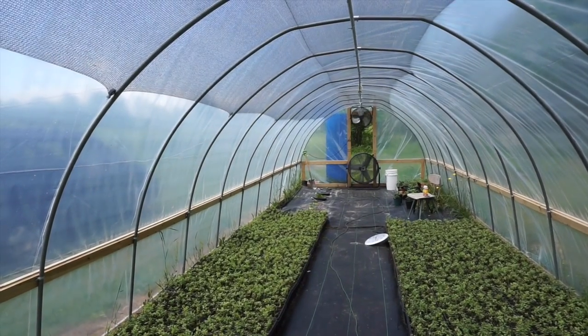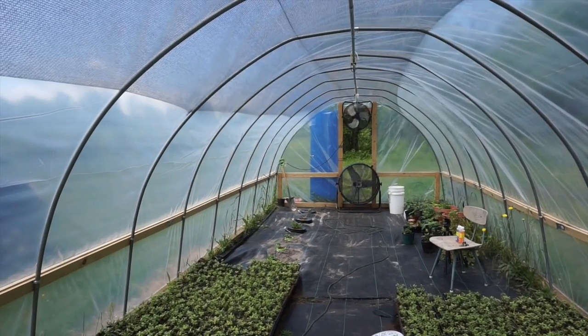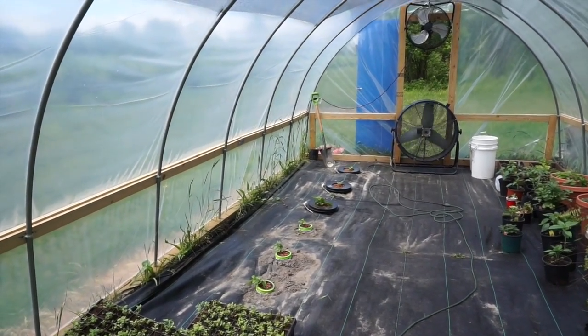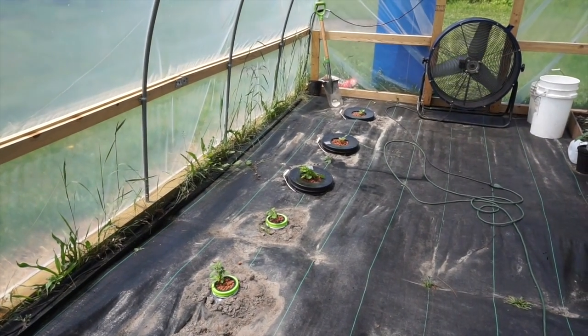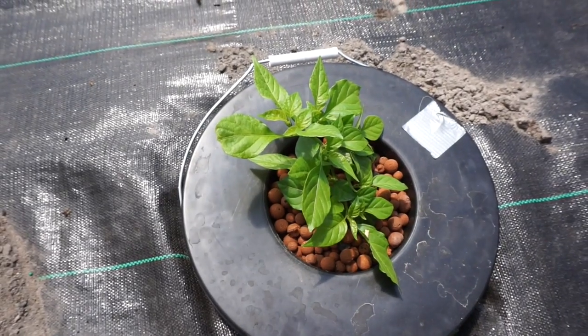It's pepper update time. Pepper is being grown using the Kratky hydroponic method, using our cheap homemade containers, pitting three nutrients against each other in two different sized buckets. Let's go in and take a closer look and see how all these plants are doing.